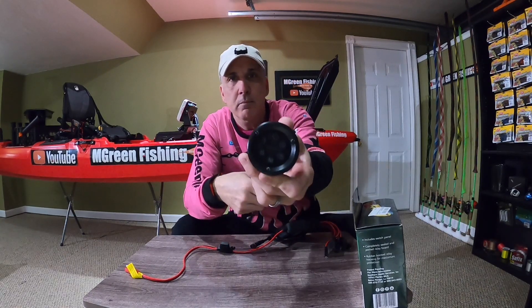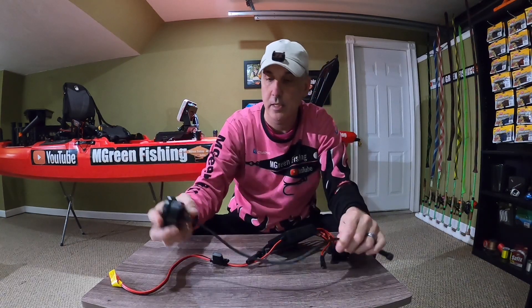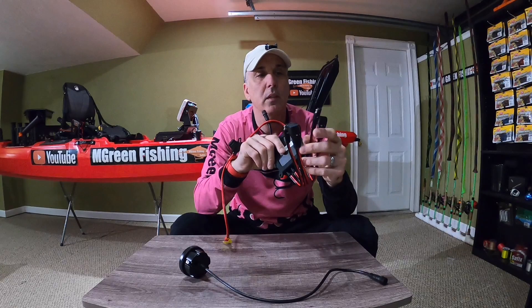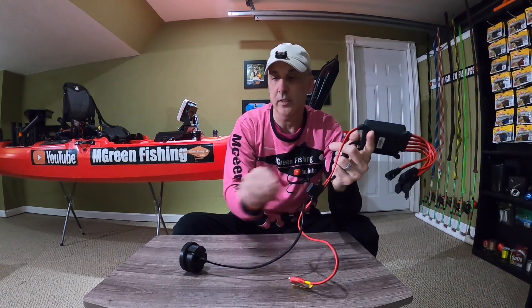This Yak Power system is a lot more thought out. This is what the head looks like, and it comes already ready to go in a plug-and-play type of system, which is nice. The only thing I didn't like about it is that this piece is only 16 inches, so you'd have to install this pretty close to wherever you're putting the unit.